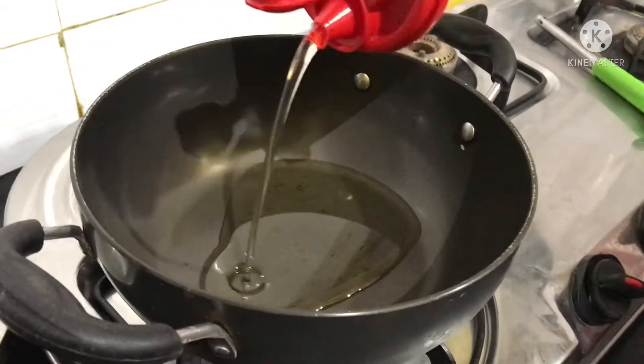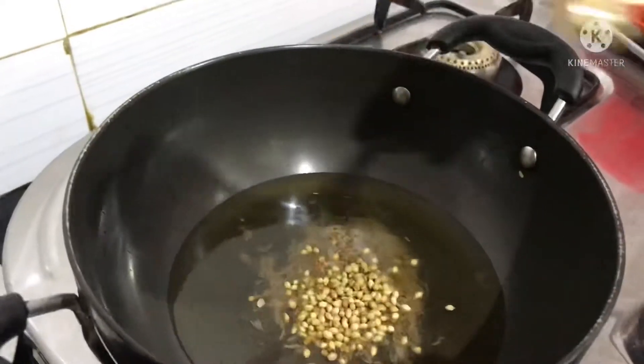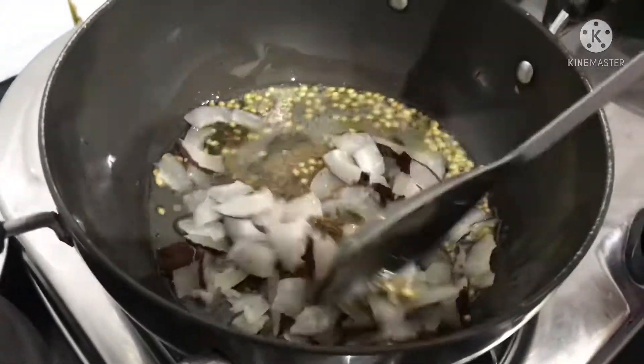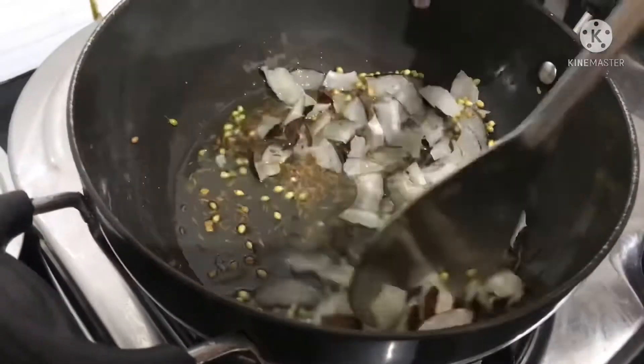In a pan, use around 5-6 spoons of oil. You can see the color and the ingredients. The soy sauce — you can use it for color change.